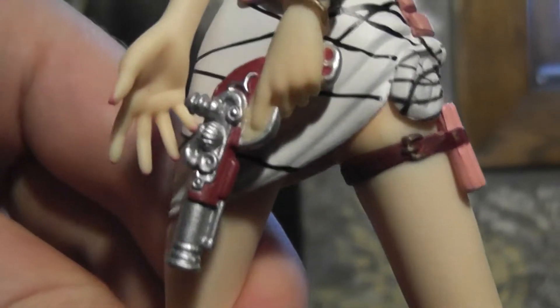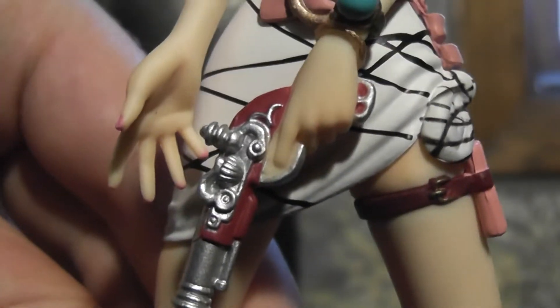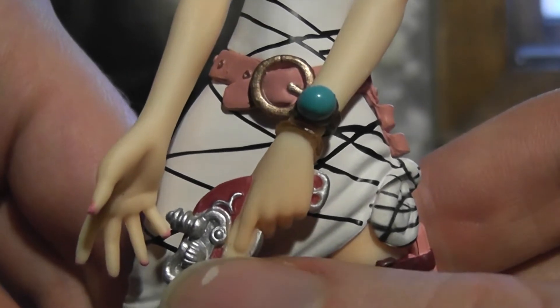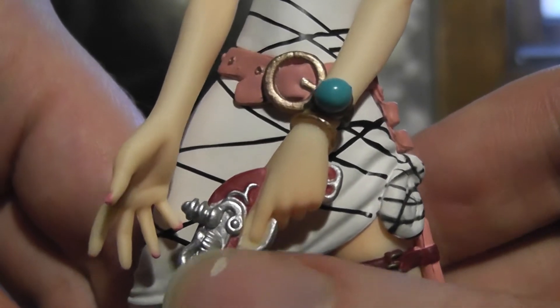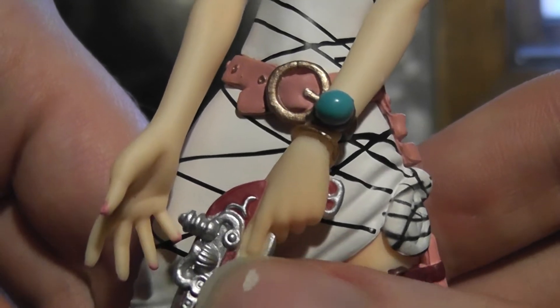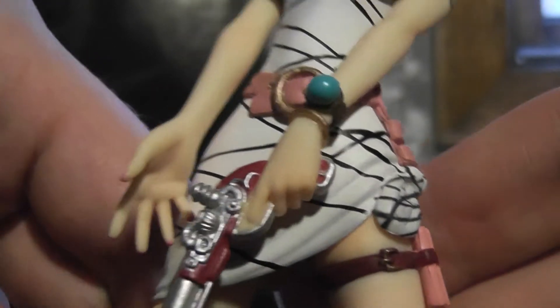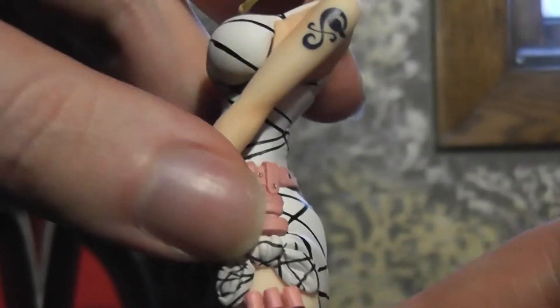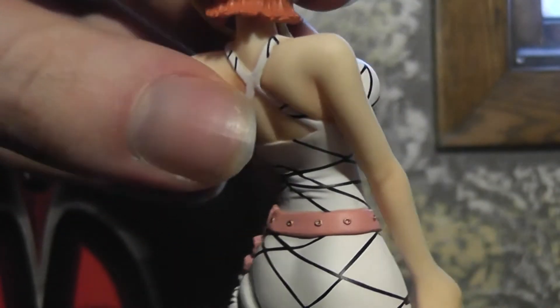A couple of issues — like at the trigger finger, it looks rather awkward with the molding there, where it looks like they have the flesh tone in the trigger. It looks kind of awkward. And the paintwork isn't perfect — you can kind of see some bleeding there. But overall it's a pretty nice figure.